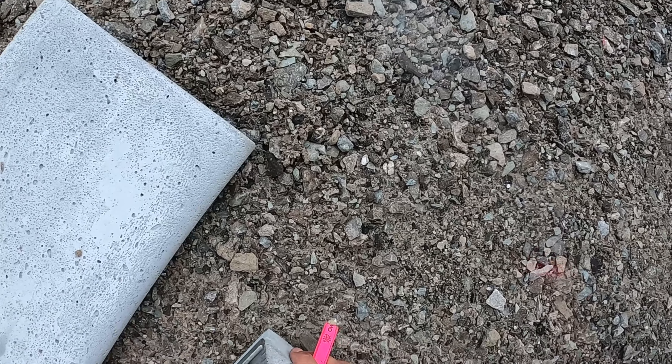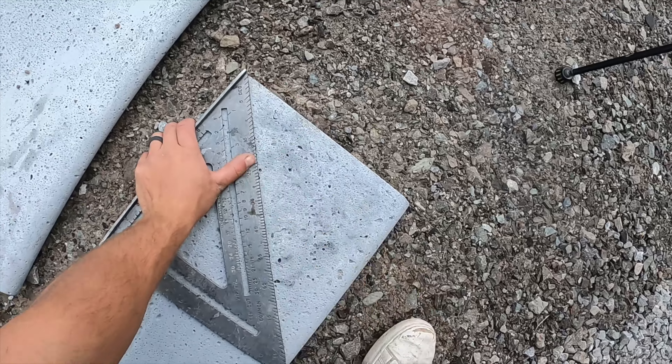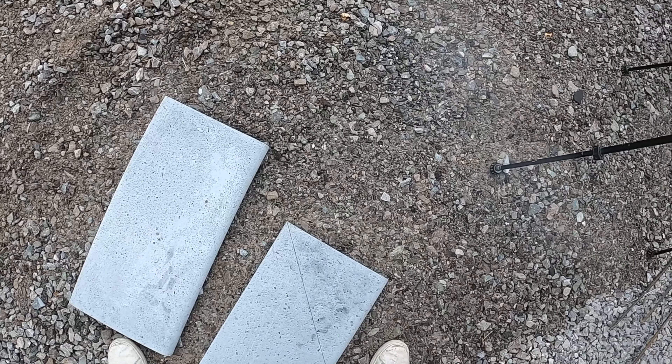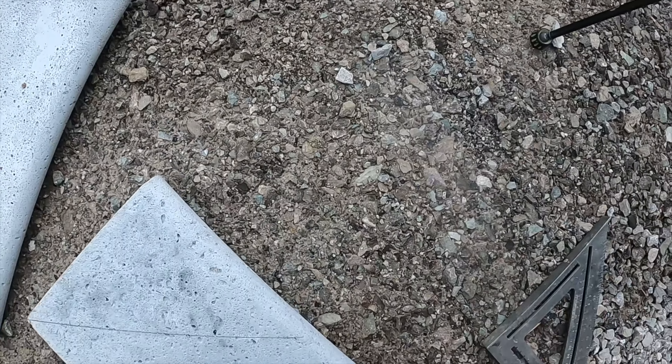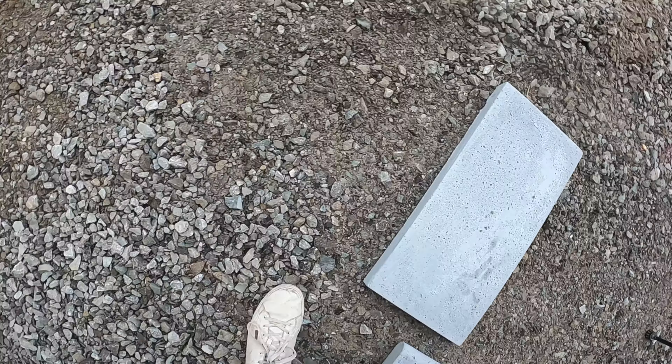Basically what we're going to do is come off the corner and just mark a 45 with a pencil — I do everything with a pencil, makes it way nicer. If this one is for this side, then we need this one for that side, and we need to cut it right here.